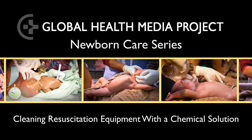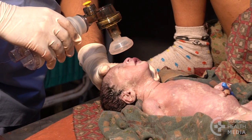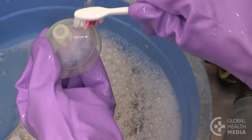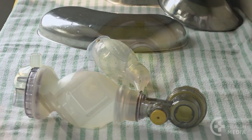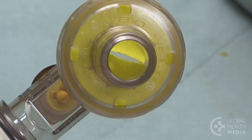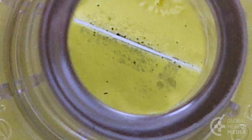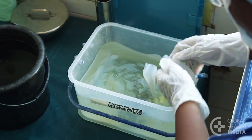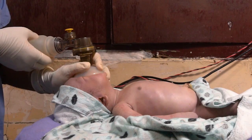Cleaning resuscitation equipment with a chemical solution. During use, resuscitation equipment becomes contaminated with the body fluids of mother and baby. If you simply wash your equipment with soapy water and set it to dry, the equipment may appear clean. Harmful germs, too small to see, may still remain. These germs can pass into a baby's airway, leading to infection. This video will show the key steps of cleaning resuscitation equipment, including using a chemical solution to disinfect the equipment. This will make it safe for the next baby.